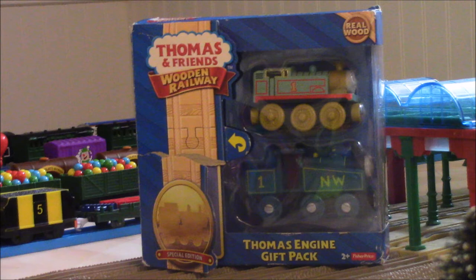Honestly, I thought $13.99 was a good deal. I was so happy to get the Thomas Engine Gift Pack, because to be honest, not only was it so hard to find, I just didn't have time or didn't think about getting the Thomas Engine Gift Pack before.